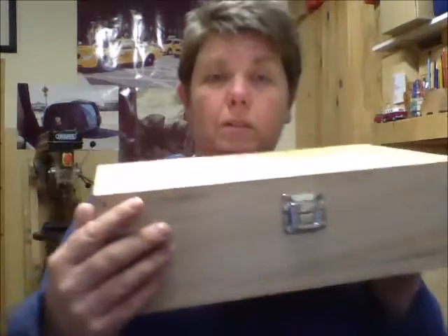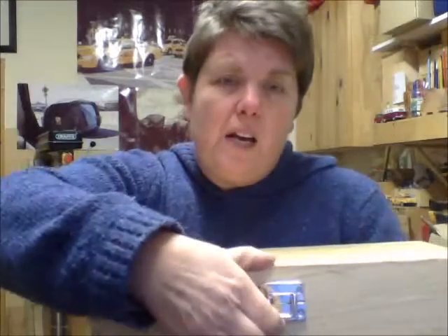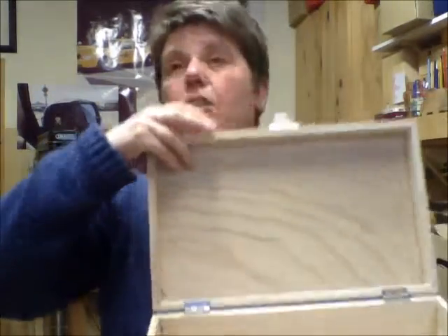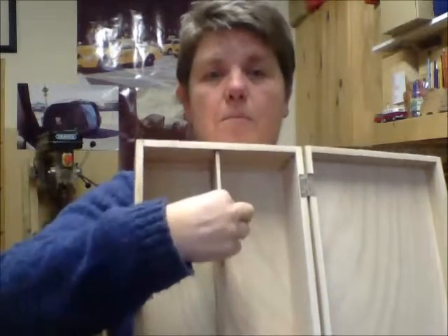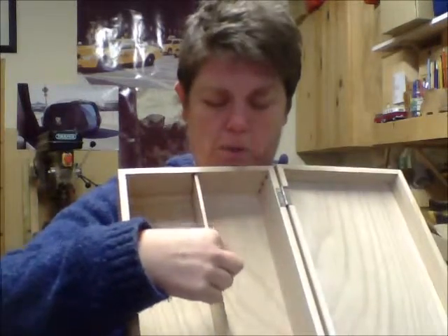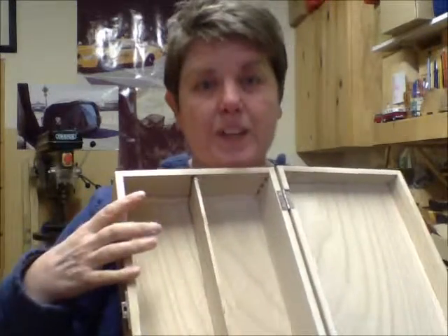So this is our two bottle wine box with a nice chrome clasp — clasp! What am I about? Clasp! And it has got a fixed bit in the middle there. Some of the boxes we do we can take that out, but this one is fixed.